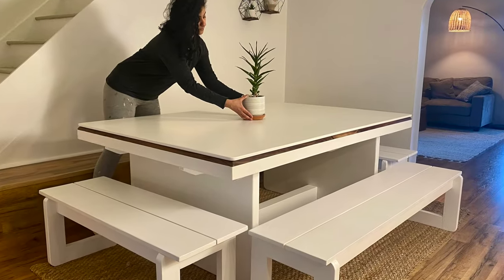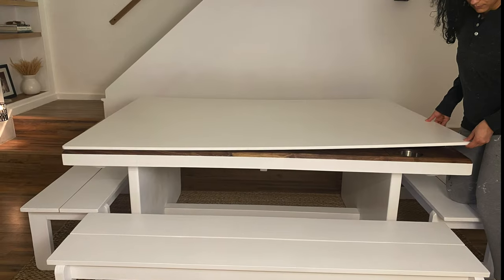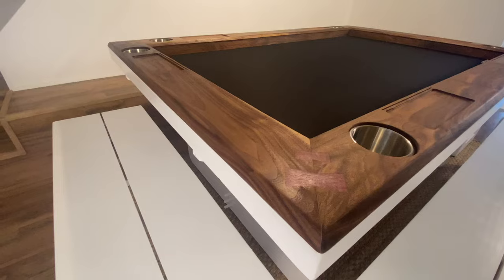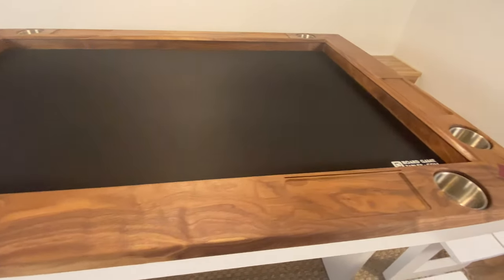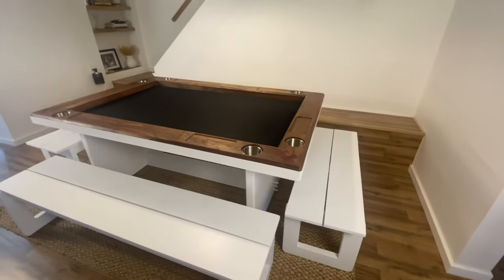What I love about this table is that from the outside it looks like a normal, simple white dining table with a fun walnut top detail, and then when you remove the top, you have this amazing game board table. If you love this project, let me know by giving this video a like, and don't forget to subscribe to this channel. See you in the next one.